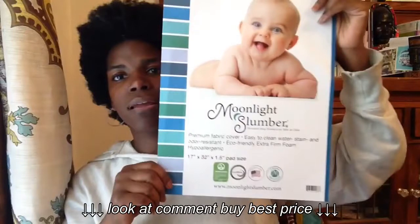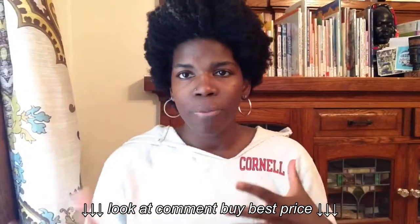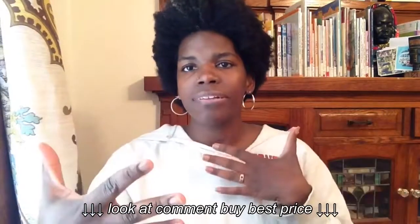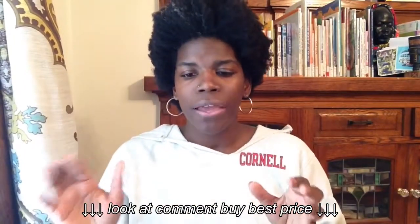Today's review is for a changing pad for a changing table from Moonlight Slumber. This is just the insert that comes with the changing pad in the packaging, because the actual pad is on my changing table — I had to test it out for you guys. It is, I believe, 32 inches by 17. It's concave, as any good changing pad should be, with a concave shape and memory foam. Let me get to why I like this pad.